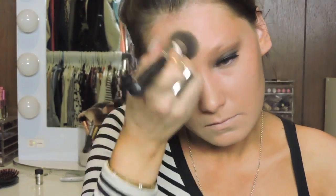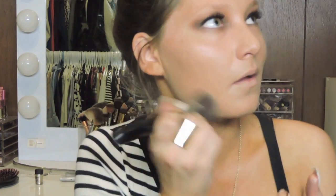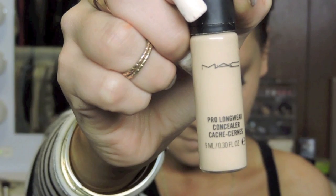I'm trying out a new foundation and I'm really excited for this. It's from the drugstore — it's by Rimmel. I don't think it's new but I've never seen it before. It's supposed to be a luminous hydrating foundation. It kind of doesn't look like my perfect color but it was the darkest shade they had and it was a little bit too red.